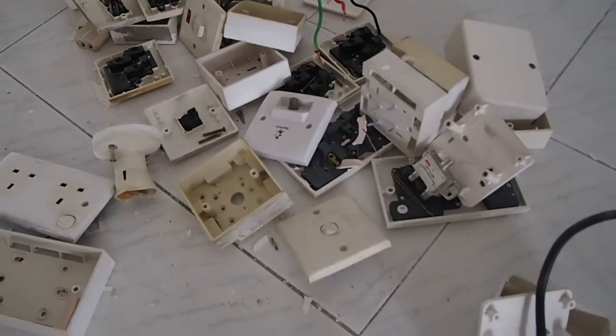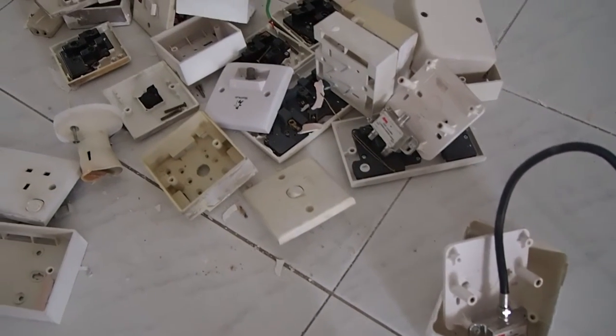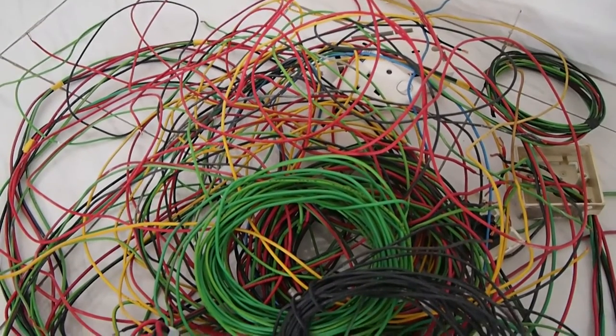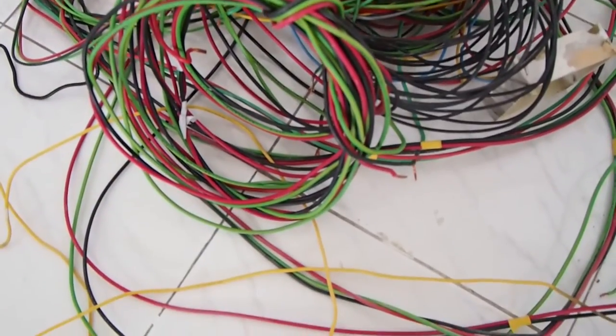The electrical points — some are really old, some are not quite that old, but I've decided to change them. If anybody's got good ideas for what to do with all these wires, I'm all ears.